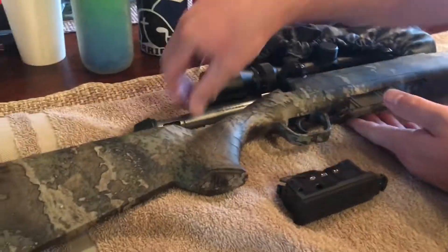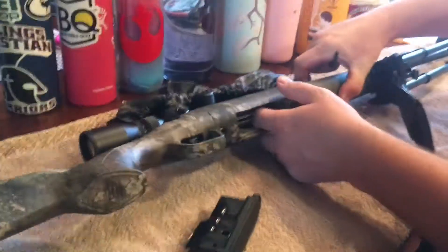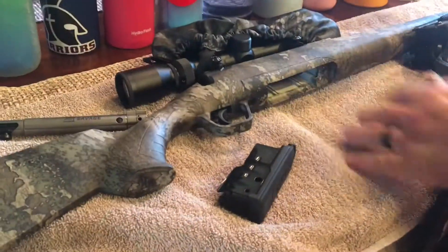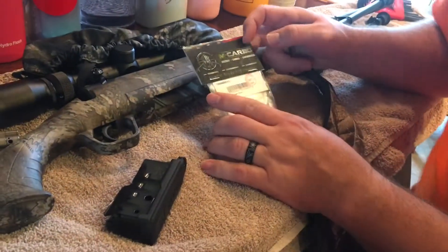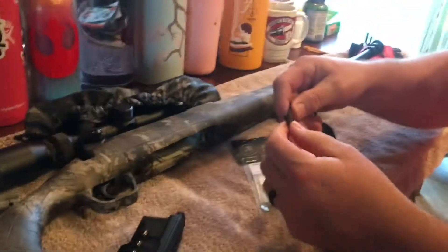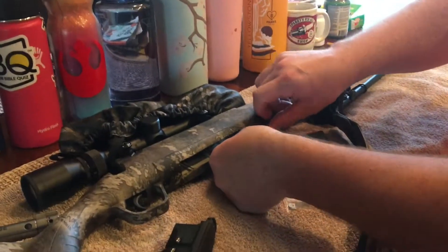This is a Savage Axis 1. Got the bolt out, magazine's out, we're clean. We're replacing the trigger with a kit from McArbo. It has about a seven pound trigger pull. You'll need an Allen wrench — I believe it's 5/32.